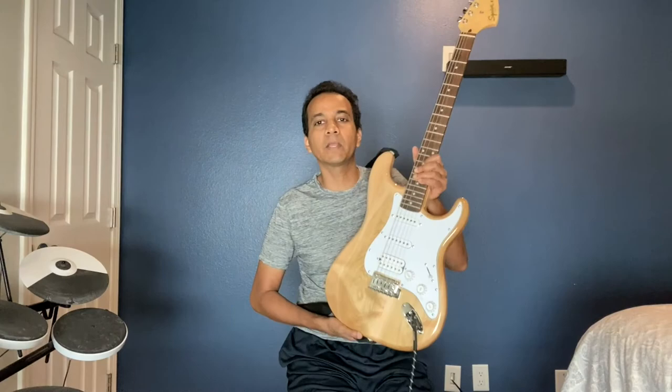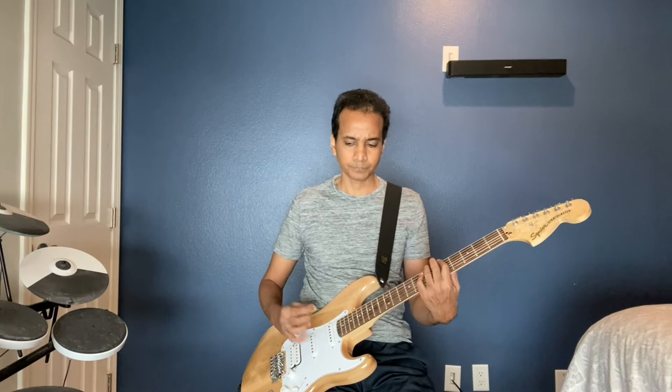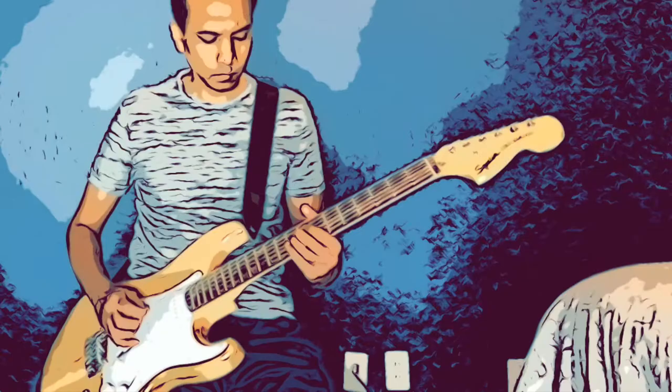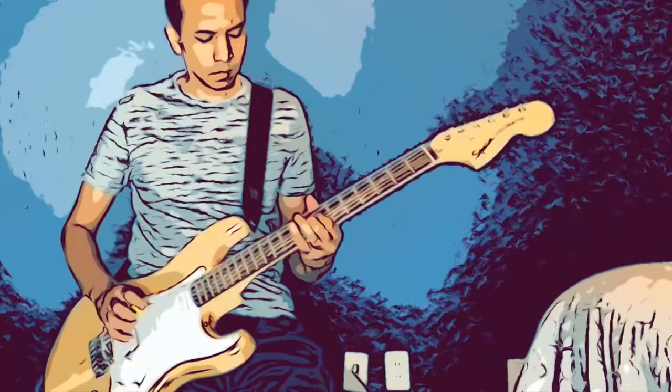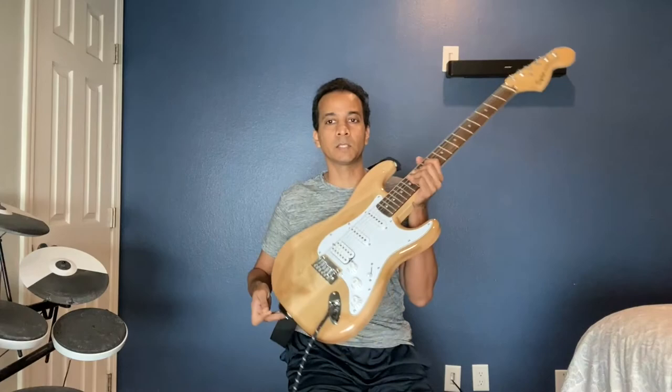So I guess with the solos it kind of sounds basically like a Fender. I think I'll probably have this white pickguard configuration around for a little bit because he played what looks exactly like this on Louie Louie. The only reason I bought this is because it kind of looks like the Louie Louie guitar from 1978 that Fast Eddie Clark played on Top of the Pops.